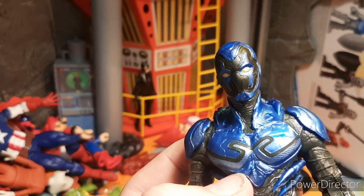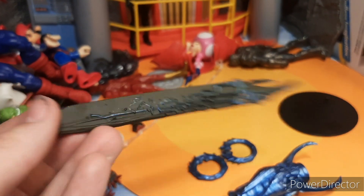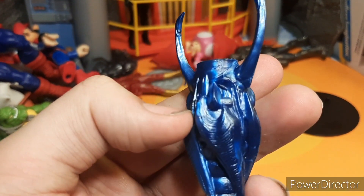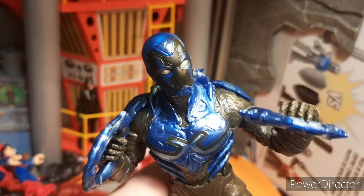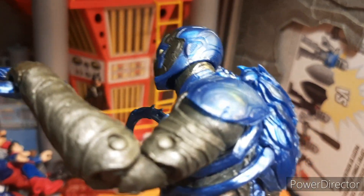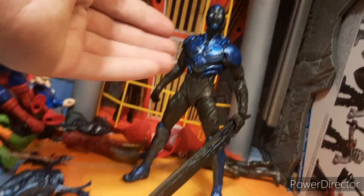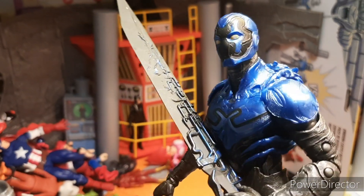You also get his sword, which is really cool because it's not just one painted piece — you have a lot of blue mixed in there too. Then you have this cannon arm, which is really cool. He's also kind of grabbing throwing weapons, which are really nice as well. You can hold both of them and it looks good. The sword is really awesome — it's huge, it's exactly what you want it to be.